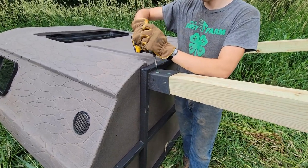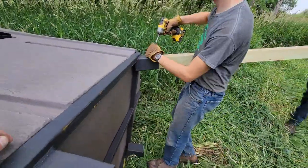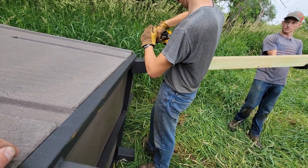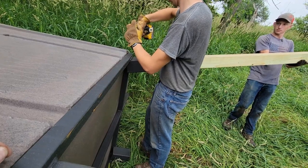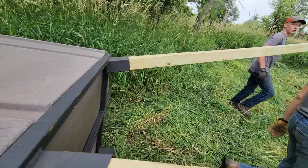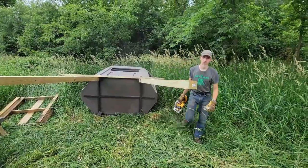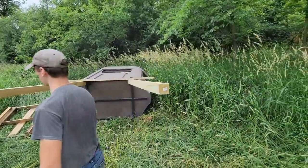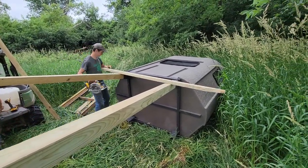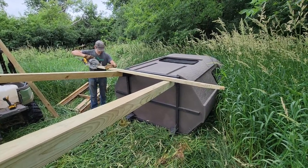We're going to take some big SPAX bolts and lag some 4x4s into the metal base of the stand. Everybody's got a different height they want, but in my neck of the woods you don't have to go real high to get good coverage. I also want a set of stairs going up to this one so it's usable by the whole family — including the older ones and the younger ones — and for safety we're doing it with a full set of stairs.